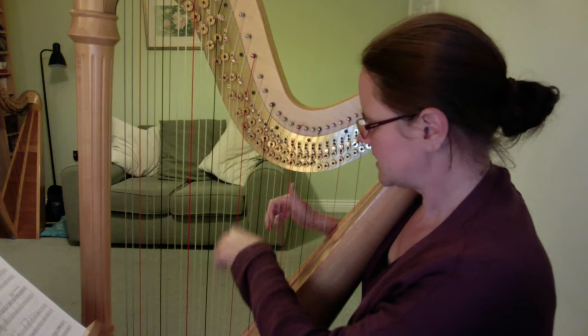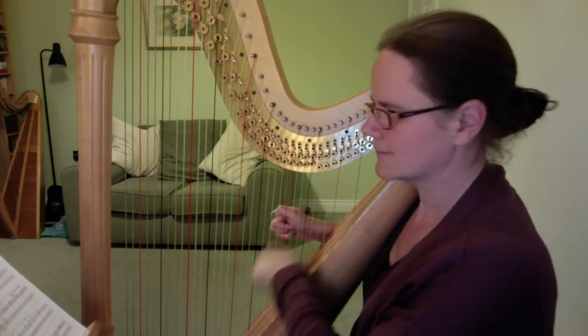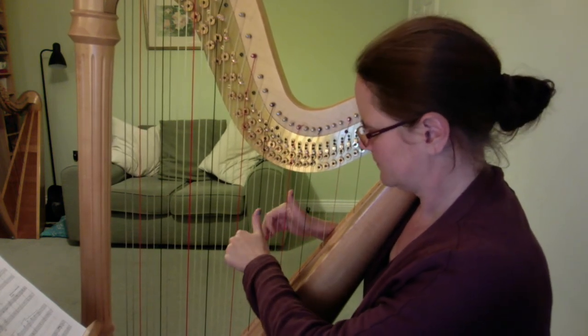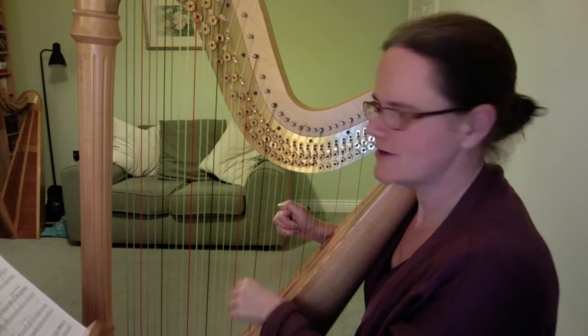So if we put it all together we get — okay, one more time. And that's the whole of the first line.